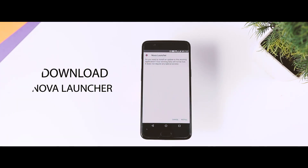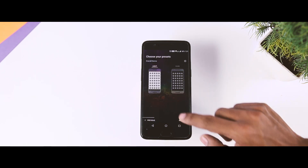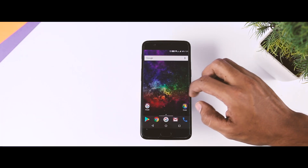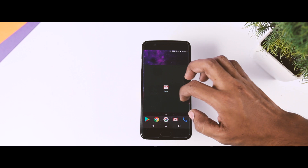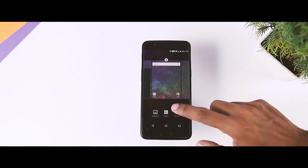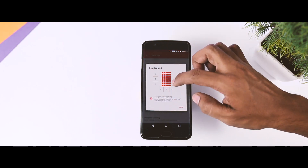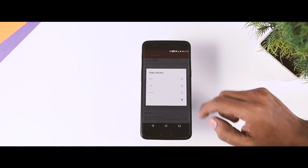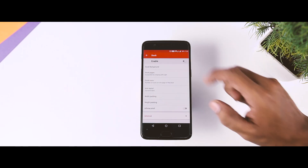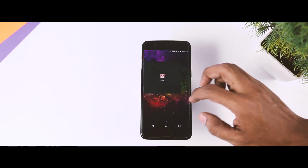Head over to the description box of this video and download Nova Launcher and install it. Once installed, go through the setup. The initial layout of Nova Launcher will look something like this, so we have to make some changes to make it look like Pixel. Tap and hold on the home screen and click on Settings, then click on Desktop, select Desktop Grid, and change the grid size to 8x6. Then go back, click on Page Indicator, and set it to None. Go back again, click on Dock, and simply disable it, as the new Pixel devices do not have a dock.